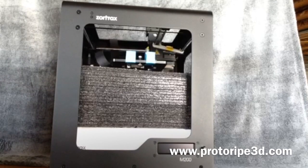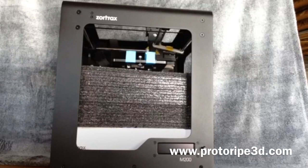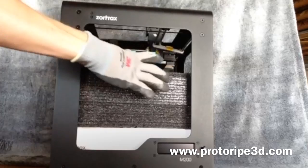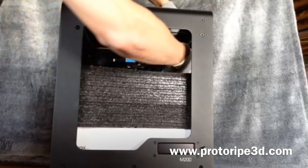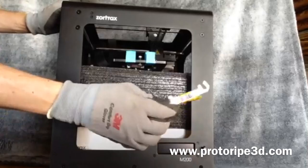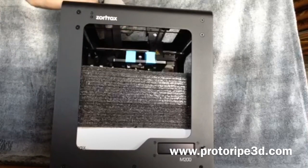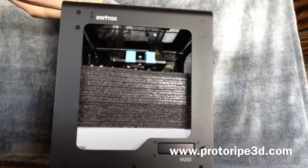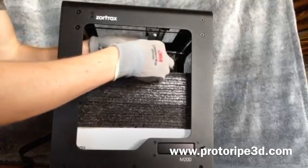Start by pulling out the printer, then begin removing the shipping pieces. Next, remove the ribbon cable — it's just tucked down inside. Then remove all the tape and any remaining packaging.